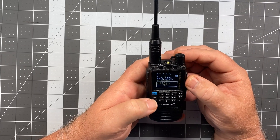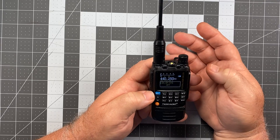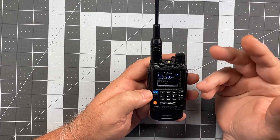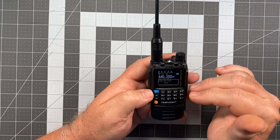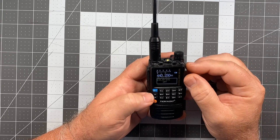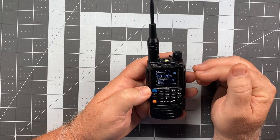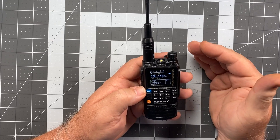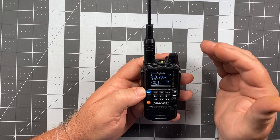Just to let you know, let's check the squelch tail elimination setting for repeater. I have it set to off and I've played around with it — I've set it at two and five — and there actually does seem to be a little bit of action happening on there. So I think they need a little bit of fine tuning applied to this, but it's definitely a step in the right direction and it's definitely a fix.